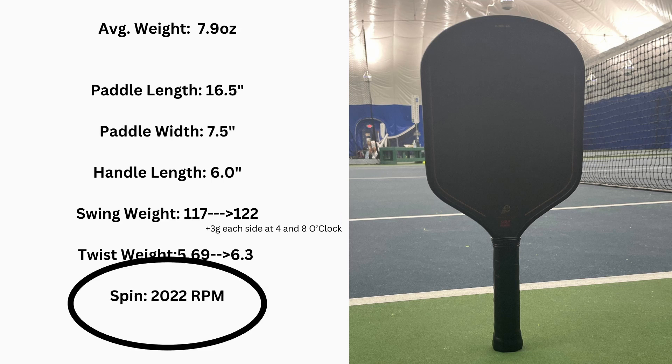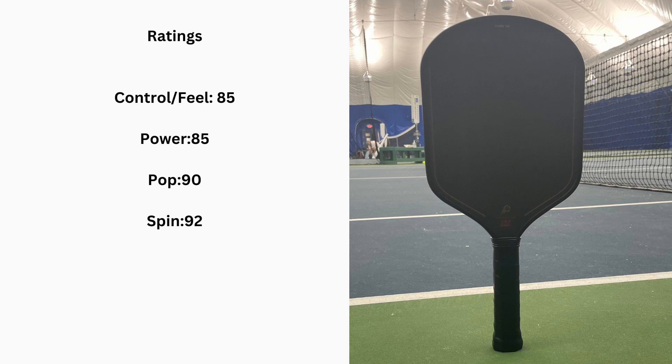For spin, we got 2022 RPM — very solid for this category, though not quite as good as the Volair Forzas, but it'll keep you happy. My ratings: control/feel 85, power 85, pop 90, and spin 92. This might be my last or second-to-last time doing ratings out of 100 — I hope to have a full database live in future videos so you can better see how paddles stack up against the majority of the market.